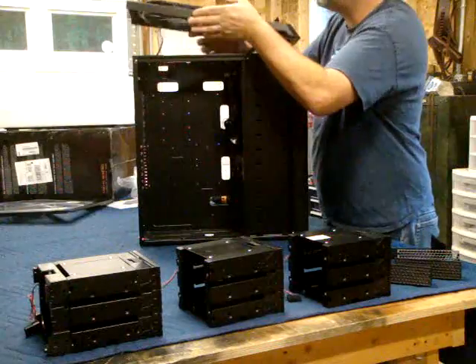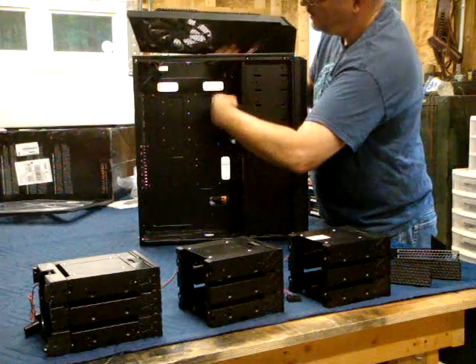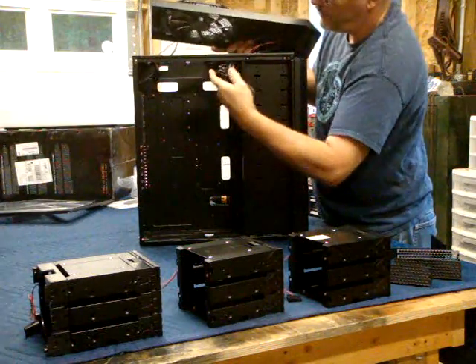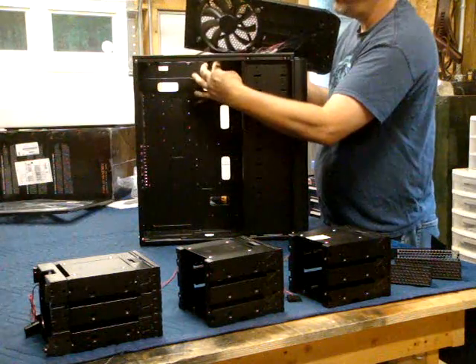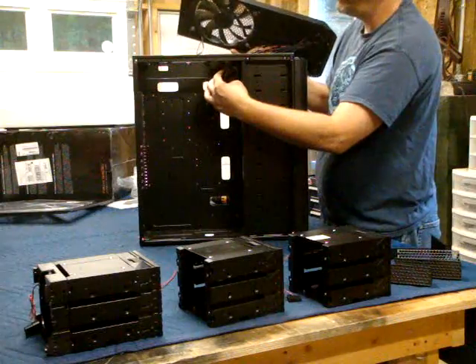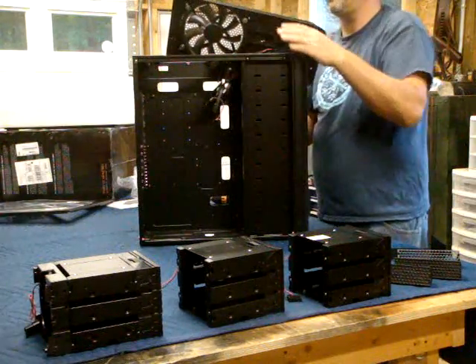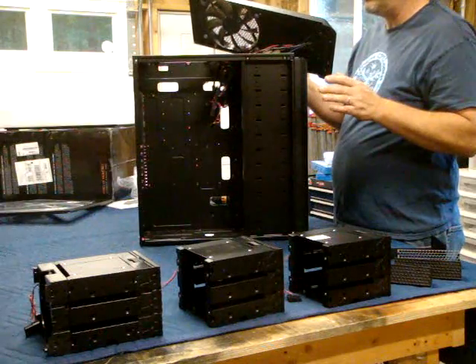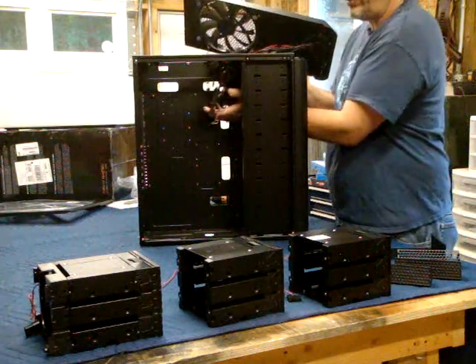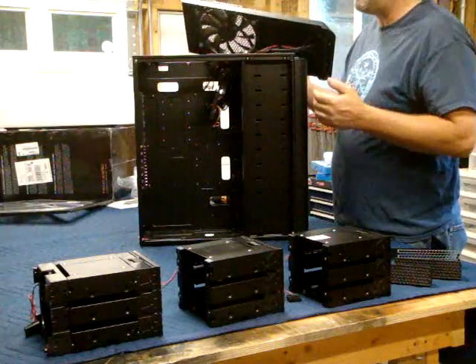Hook it through the hole and then you got to fish all this good stuff up. That's how the top comes off, just like that. And the reason I'm taking the top off is because I want to look at the possibilities of liquid cooling the PC and putting a radiator in the top.